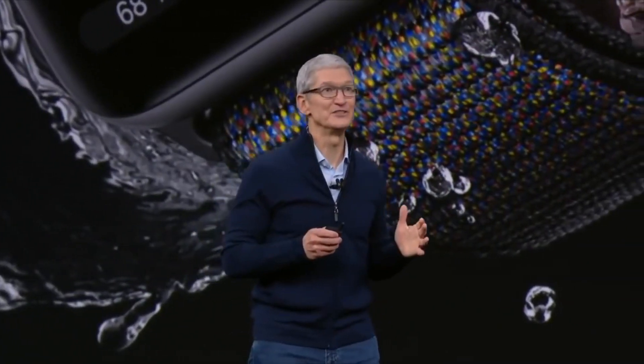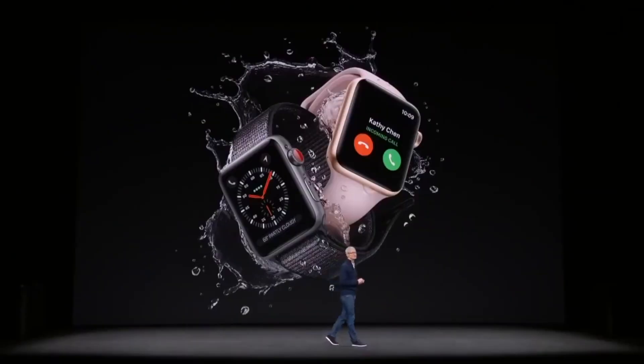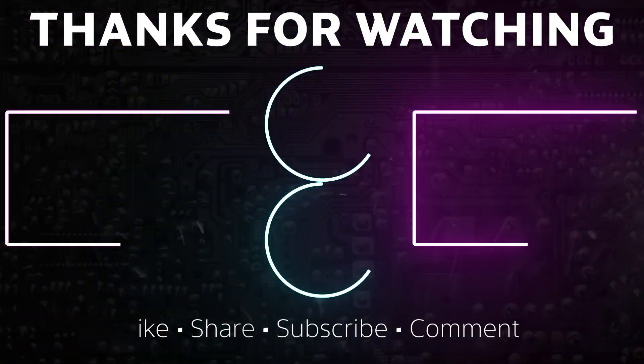Let me know your thoughts about the Series 3 in the comment section below. Be sure to like and subscribe. Thanks for watching.